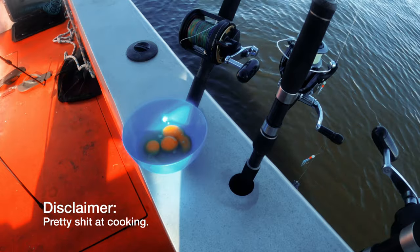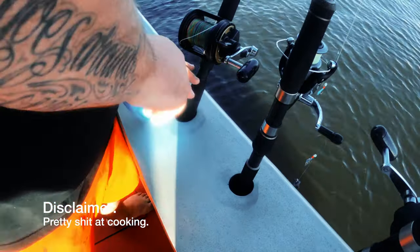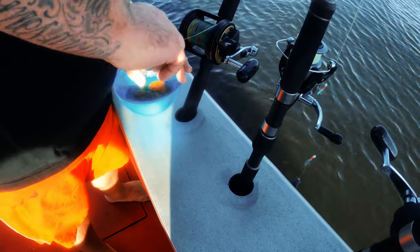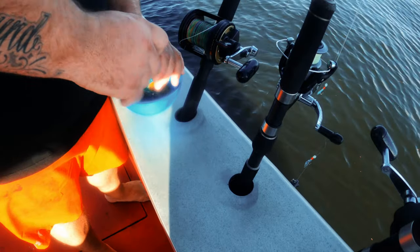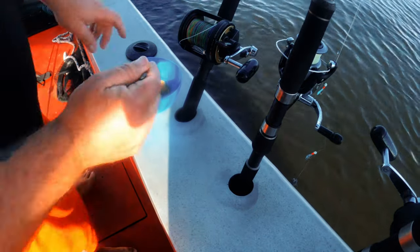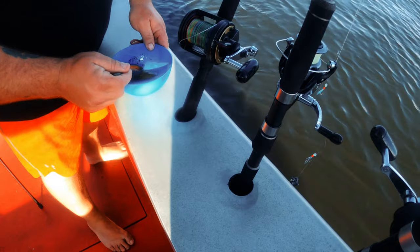First things first, in with the pepper. Pepper's awesome on scrambled eggs or omelettes I reckon, so you can't really put too much of that in there. Give it all a good stir up, just into it with the forks.